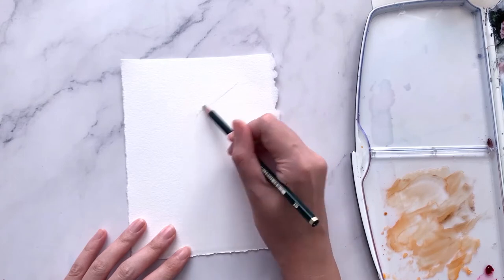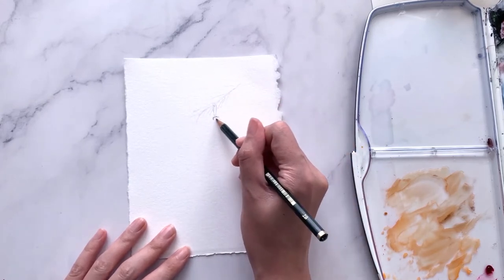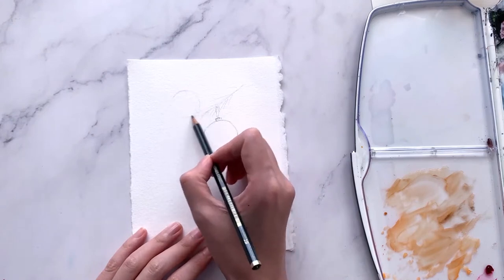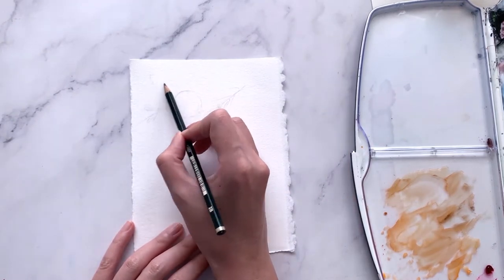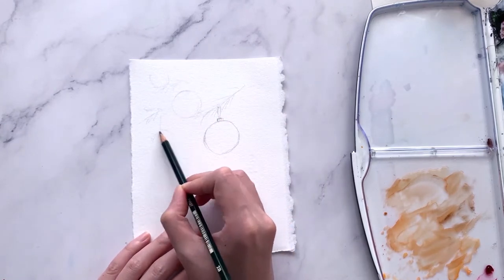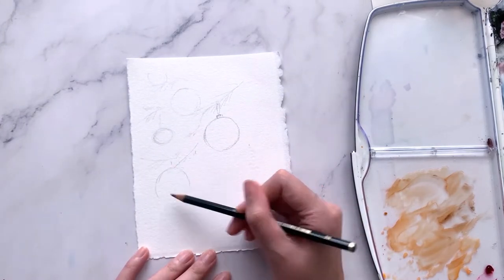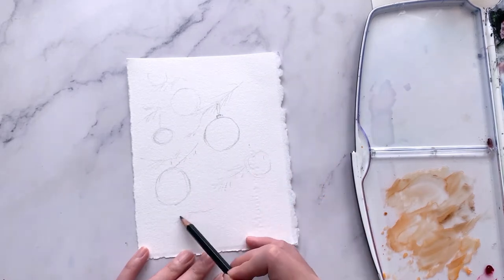I have an A5 size Kansun watercolor paper which I previously tore out from a larger sheet — this makes a perfect size for a Christmas card. Using a 2B pencil, I'm sketching out a few circles representing baubles hanging over some Christmas tree branches. I'm sketching very lightly just enough to know the placements of objects, as the details will be painted in later with watercolor.